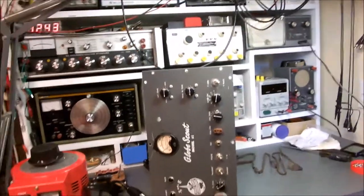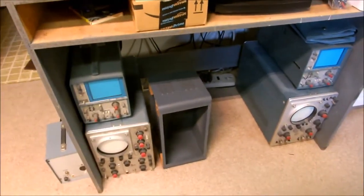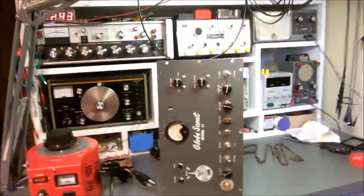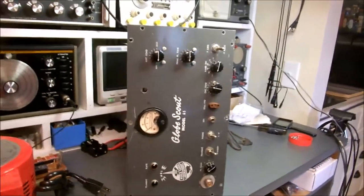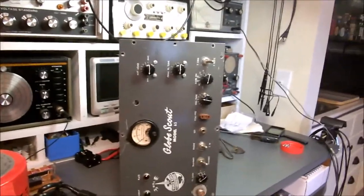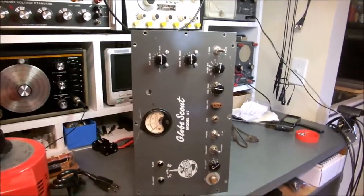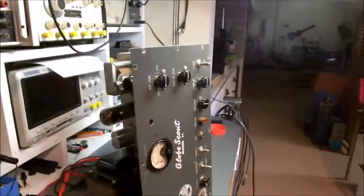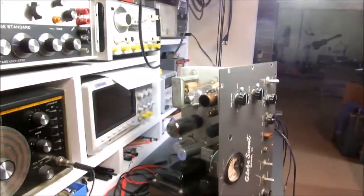He used to manufacture ham equipment before it was ever popular, and Leo made a lot of money on it and got a lot of hams in business. It's called the Globescout transmitter, model 65. This is a wonderful little device; hams all over the world had these. It puts out about 60 to 65 watts — maybe that's why it's called the Model 65.